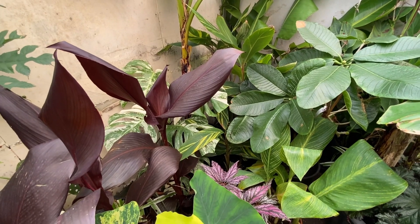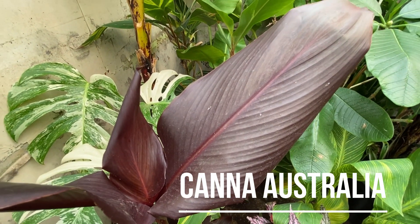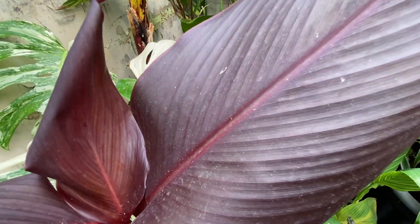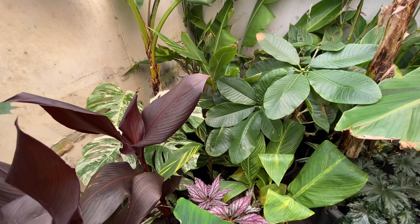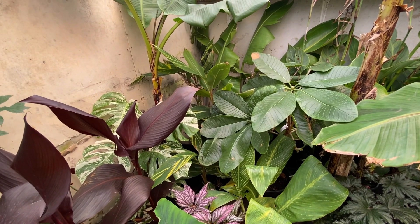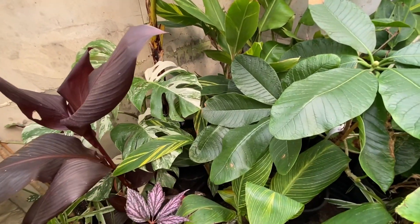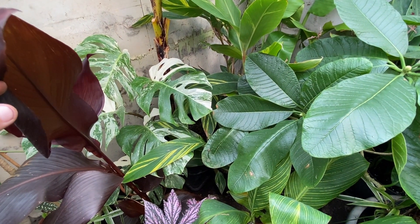One of the best cannas I would say to most people to grow if you're looking for a dark leafed canna is Canna Australia. It has sort of ready orangey flowers, probably around five foot tall — not the tallest canna — but the foliage is just dark burgundy and glossy with a really good upright habit. Where some cannas like Bird of Paradise can get a bit tall and floppy, it's just a really good dark leafed foliage canna.